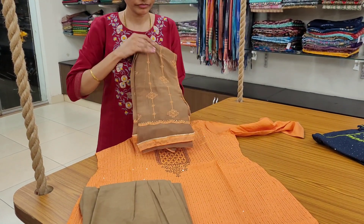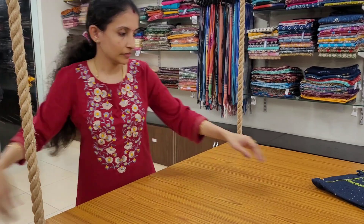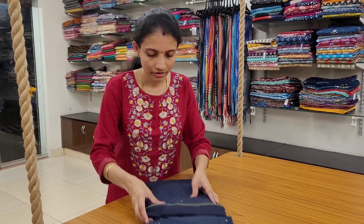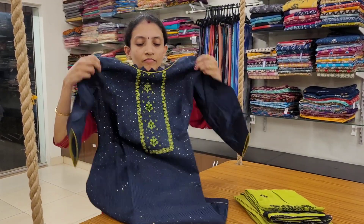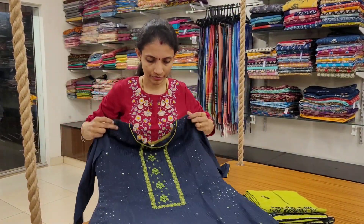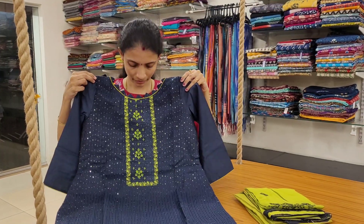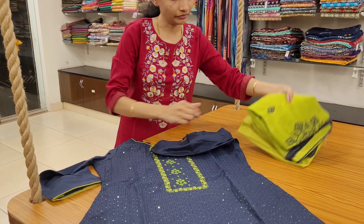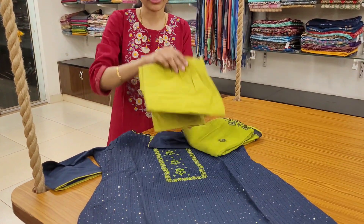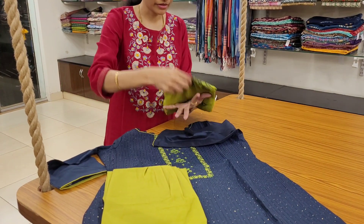Last one — a nice navy blue with leaf green combination. This is the top, nice embroidery for the neckline. This is the bottom and this is the dupatta.